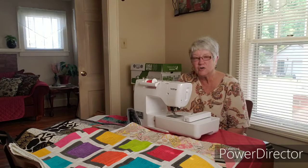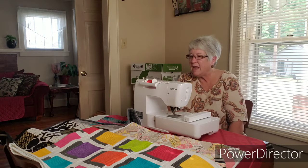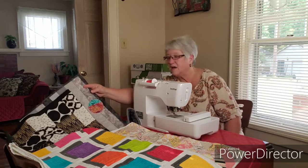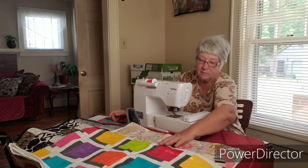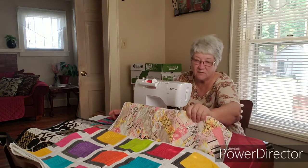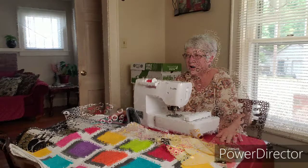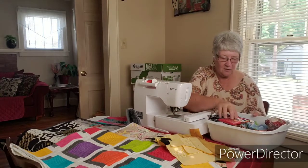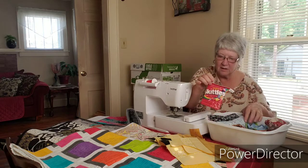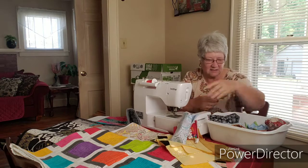One of the things I'm going to do to help reduce our debt is our church does a bazaar every November, first weekend in November. And that's what I have out here — some things that I've used scraps for to make table runners, some little scrappy quilts, little throws. I'm hoping to sell those at the bazaar. I also have some other things I wanted to show you that I'm going to put in the bazaar.